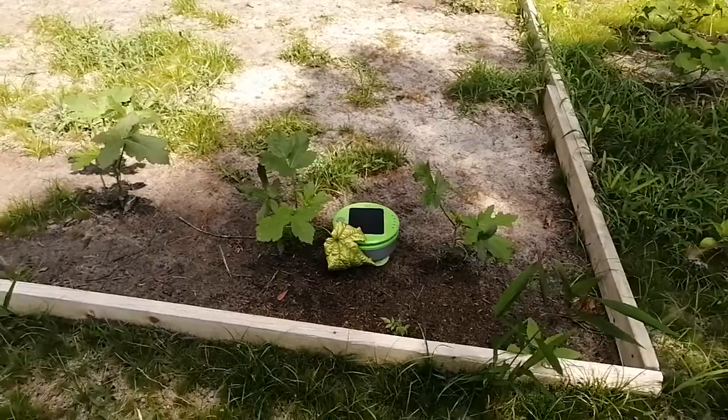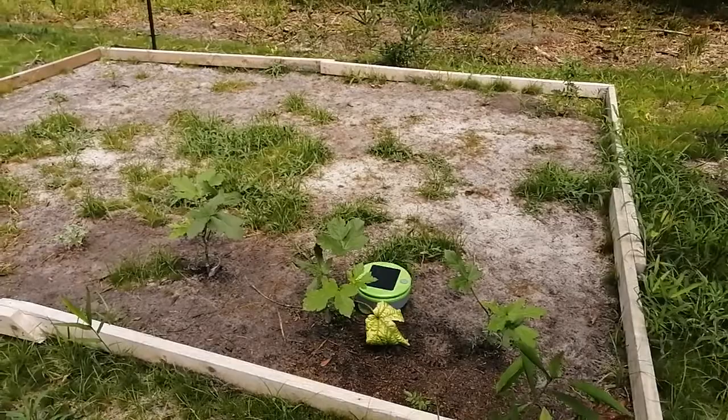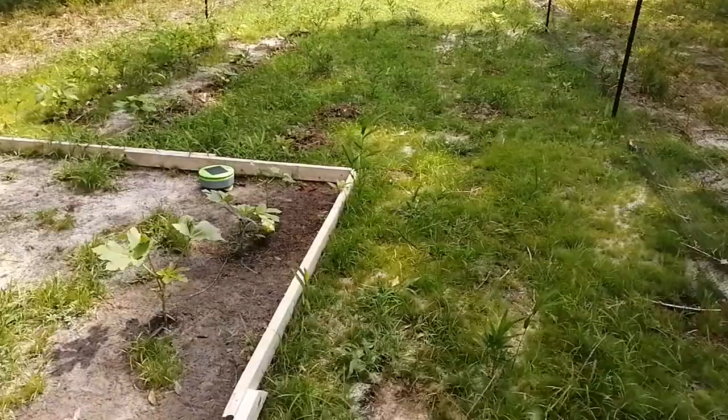So this is a robot — if you haven't seen it, I imagine most people watching this already know what it is. It just drives around solar-powered; you never have to charge it. When it gets enough sunlight it starts weeding. It has a weed eater on the bottom, so it trims the grass or weeds before they barely get out of the ground, which causes them to die off.